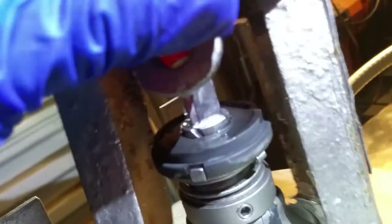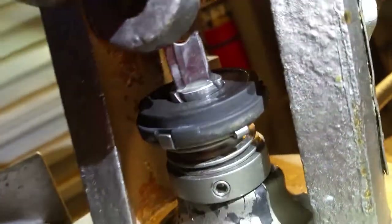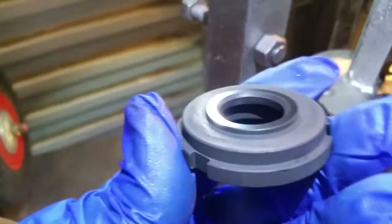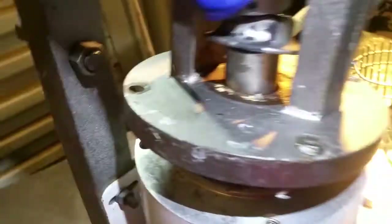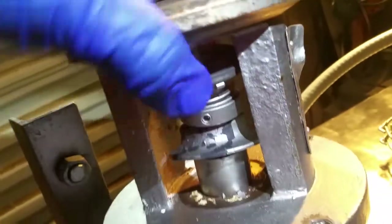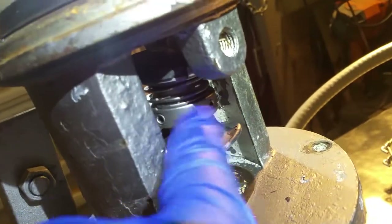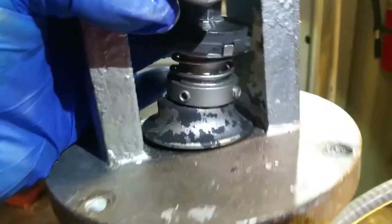There it is. Now you can see our carbon bushing is bad compared to this new one — the whole o-ring is missing on it. There it is. So now we're going to go ahead and loosen up these two allen wrenches. Once you loosen this up, everything should just come right off.